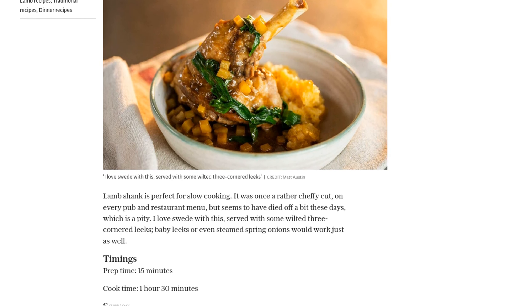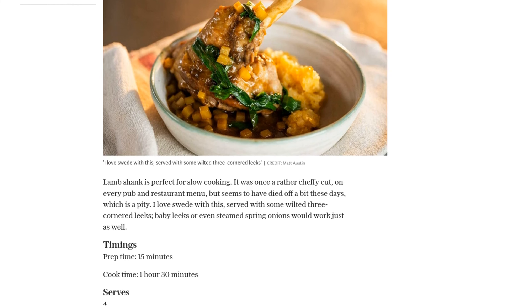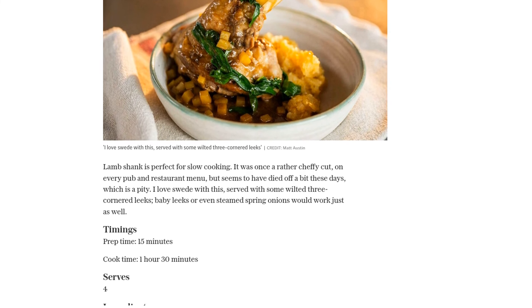You'll also need rosemary, tomato puree, red wine, lamb or beef stock, a swede, and a couple of good knobs of butter.